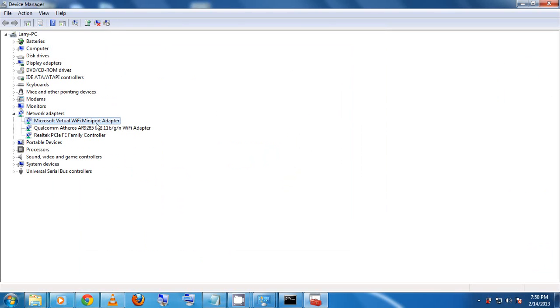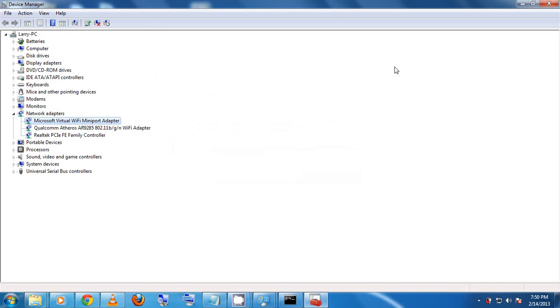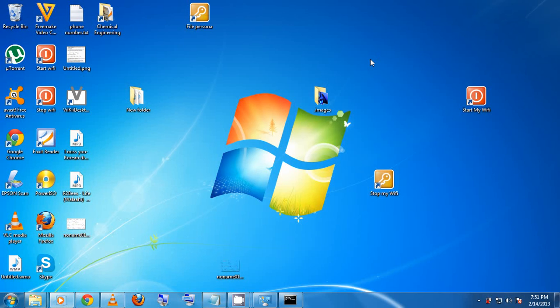If the adapter is present and enabled but still not working, right-click it and select 'Update Driver Software', then let Microsoft automatically search for the updated driver. The driver for the Microsoft Virtual Wi-Fi Mini Port Adapter may be outdated, which causes the error. Windows Updates will handle this automatically if enabled, otherwise update it manually. Thank you very much — if you have any problems, just let me know and I'll be happy to help. Bye!